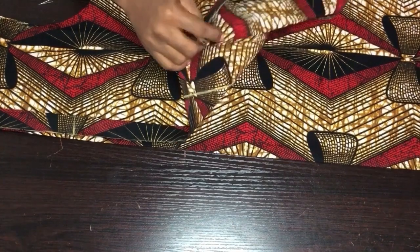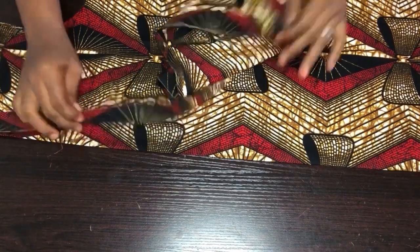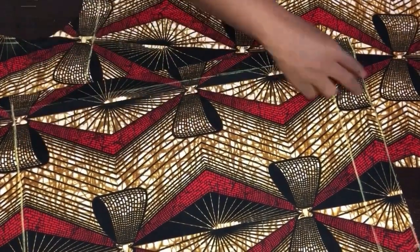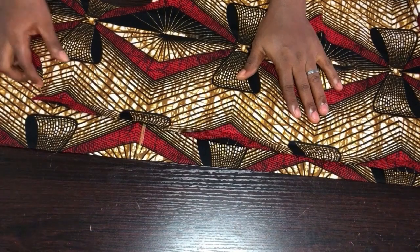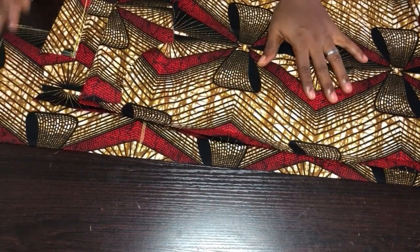I'm done with cutting the back and front of the gown. Next, I'll unfold the one-inch mark, remove the pins, and slash it open — because it's a zipper opening, we open this out. You can see the front is in two pieces while the back is on fold.